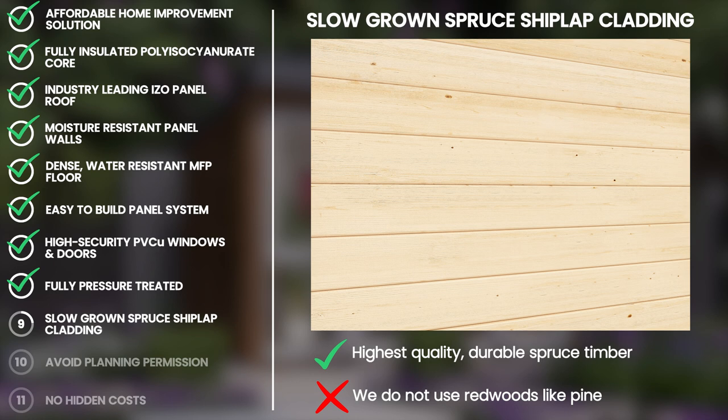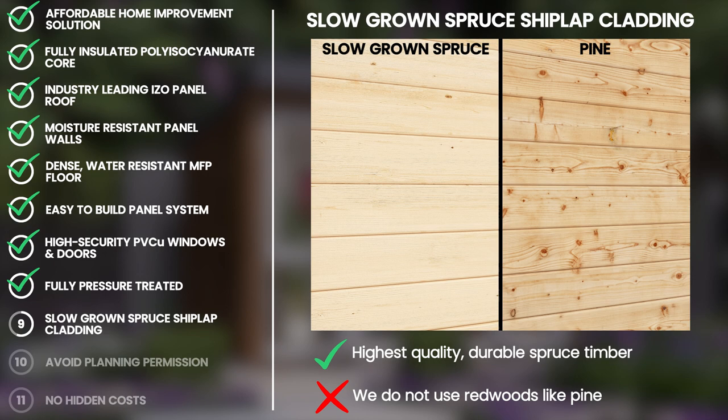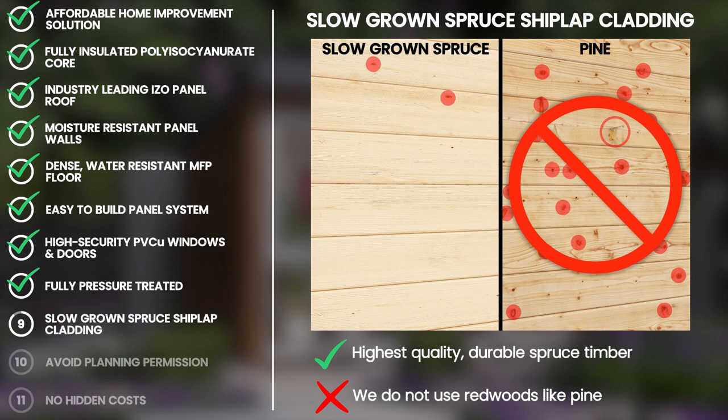We only use slow-grown spruce timber for our luxury garden offices, a very high quality timber that provides you with a more durable and dense structure. Spruce timber has fewer knots, warping or leaking sap, and we don't use redwoods such as pine.